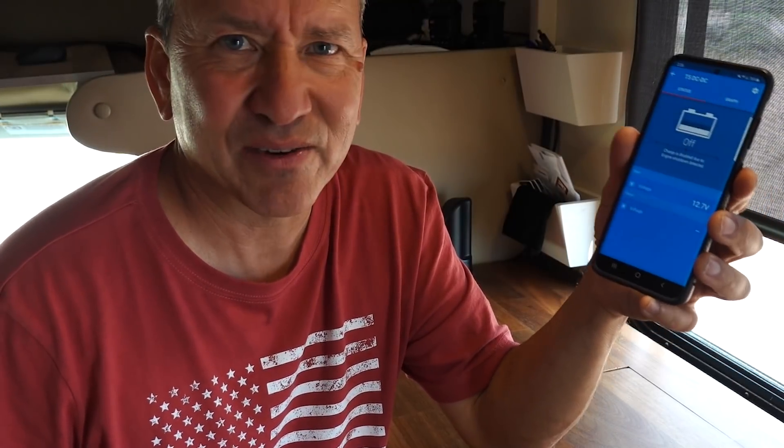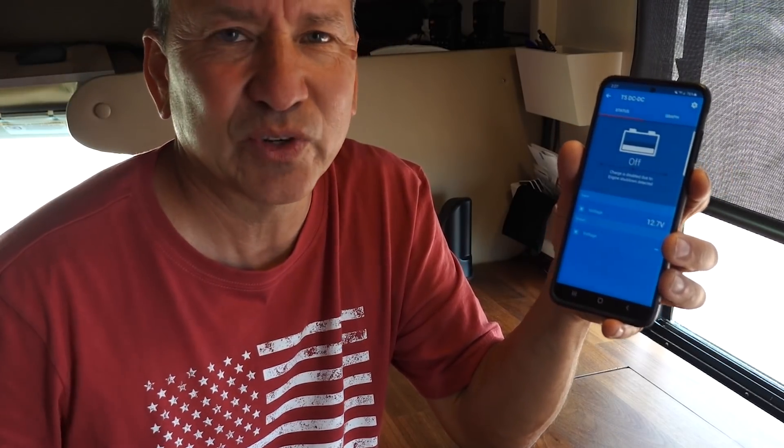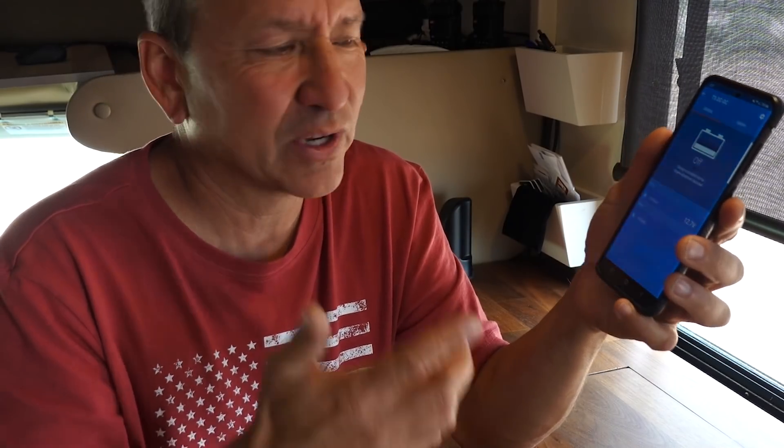There are a couple of things I think are missing that I wish were included. One is some sort of current reading — there's apparently no shunt or anything inside this device that can give you an amperage reading of the DC charger's output. It would be really nice to know how many amps are coming out of the charger when you power it on. The only way to get that is to install a smart shunt between the output of the DC charger and your battery bank, but that's an extra expense.